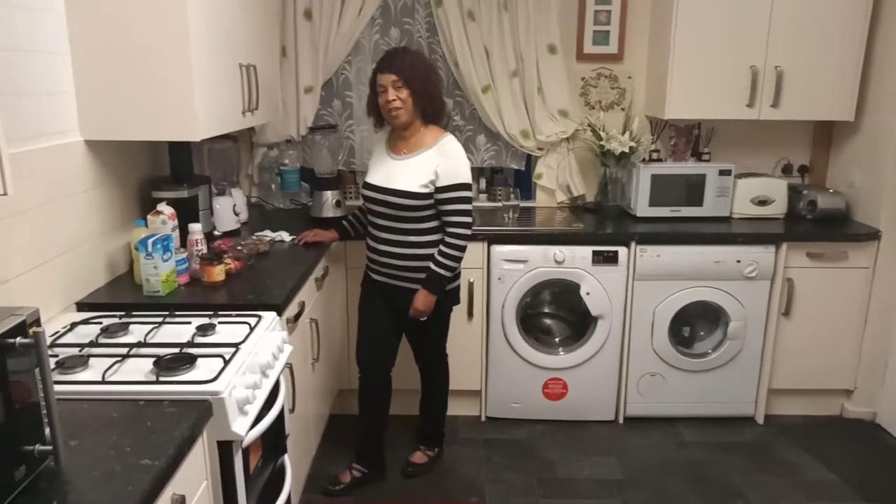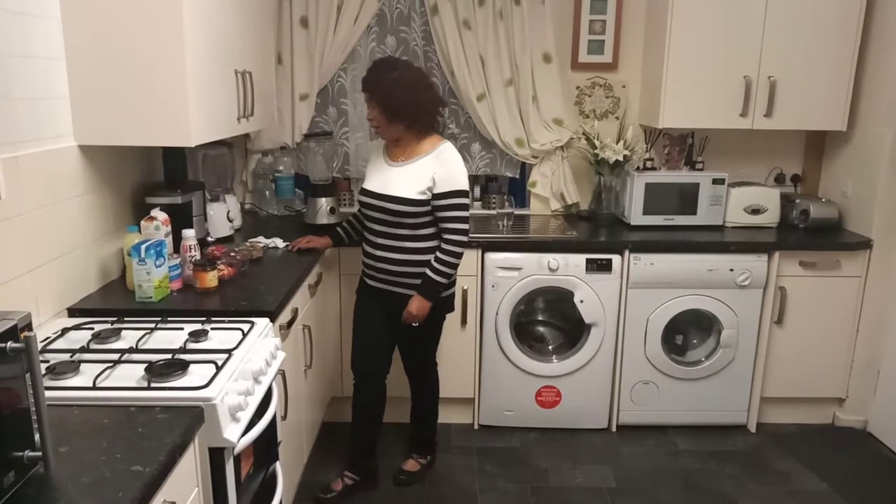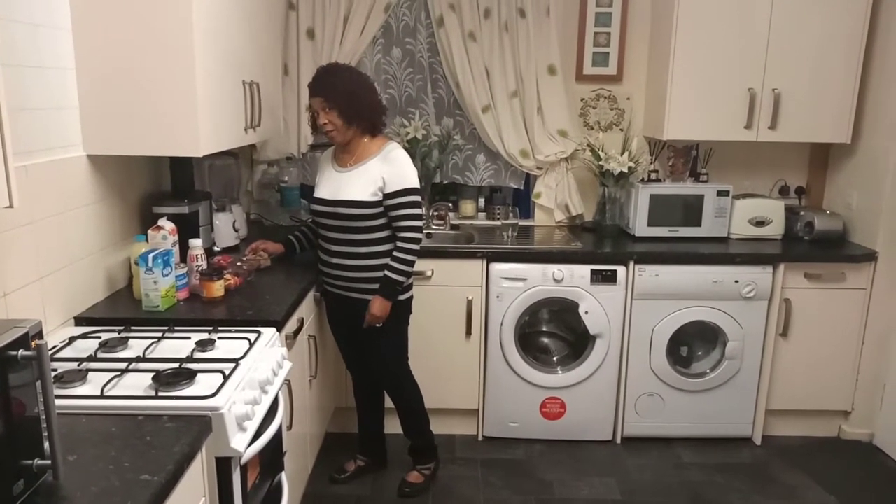Beautiful people, welcome back to my kitchen. I will be making a weita beets drink and it's a healthy breakfast drink. Let's get started.